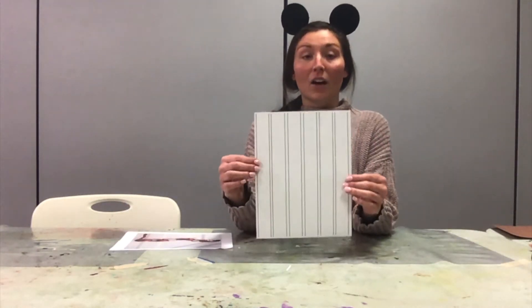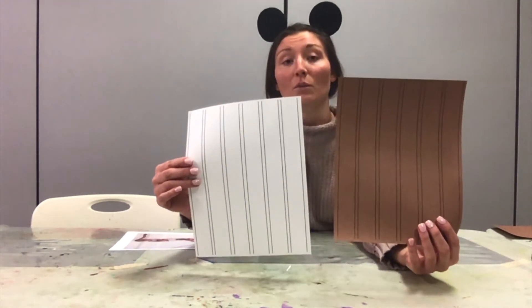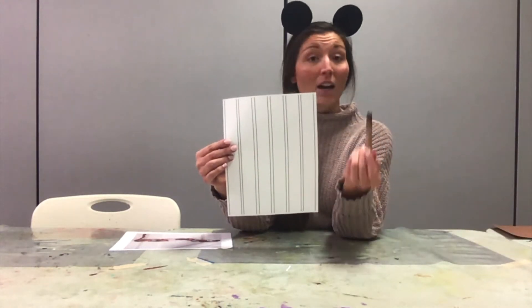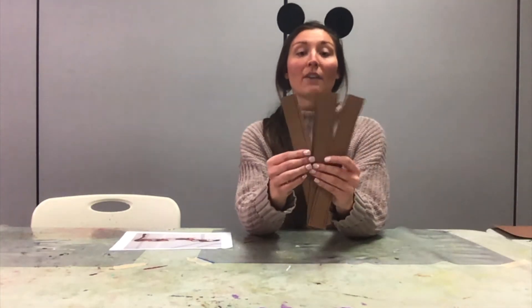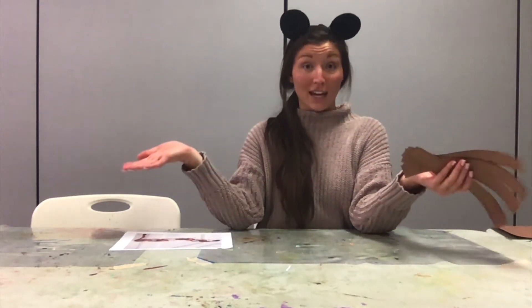To start, print out the templates we provided online. You can print on plain white paper or if you have colored paper available you can print on that as well — that just takes out one step. With white paper you'll just have to color in the strips brown. For the video I'm going to use the brown strips which I've already cut out. I just cut out one sheet to create Slinky's body, but if you want to print out more sheets to make your Slinky Dog longer you can.